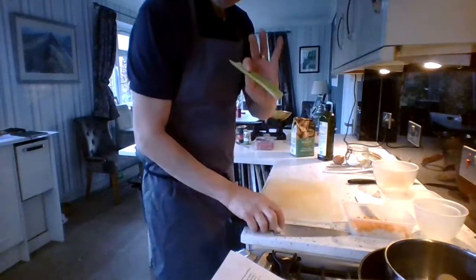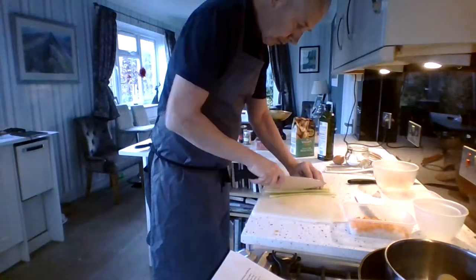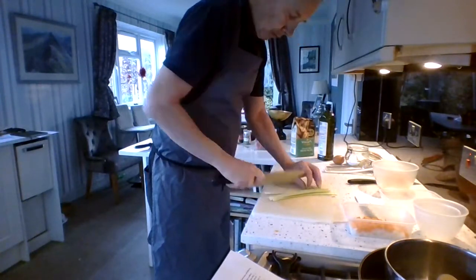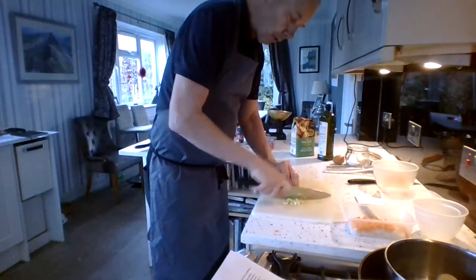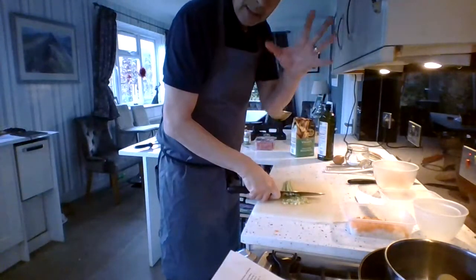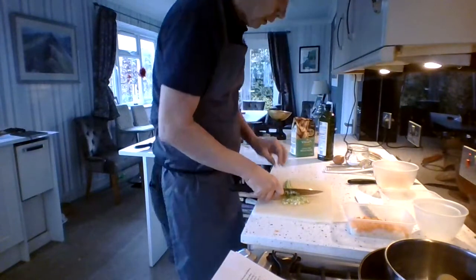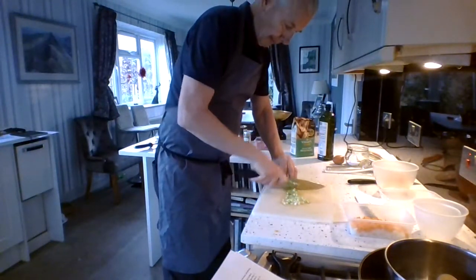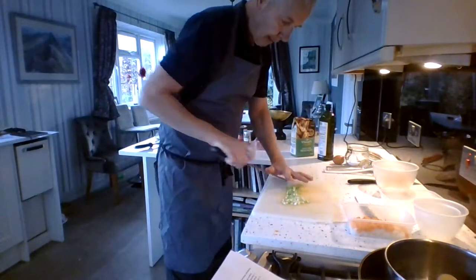I've got some celery here as well. Cut into strips, and then again my knife is not leaving the board all the time — rocking all the time. My hands are in an arc like that, so I don't want to go like that otherwise you're going to lose your fingers. Cutting across, so we've got all those cut and ready to go.